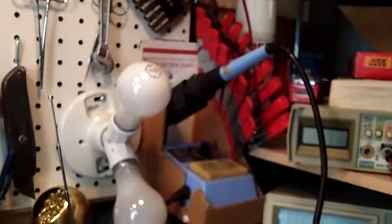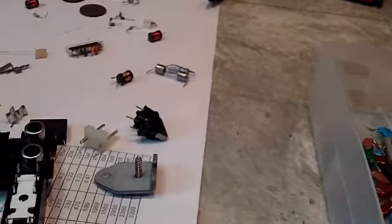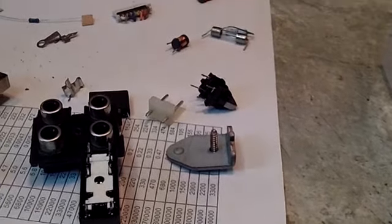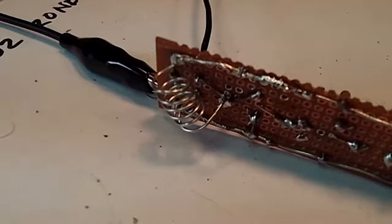I do have my soldering iron heating up, mainly for the coil on that transmitter — so that's going to come up. Let me get this done. Next time I bring you back it'll be completely done. As you can see, I've increased the size of the coil quite a bit — it's wrapped around a quarter inch drill bit.